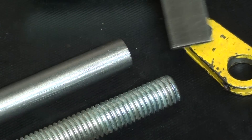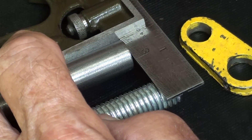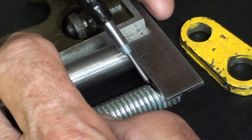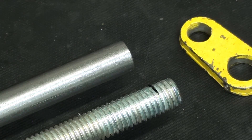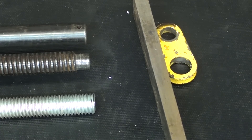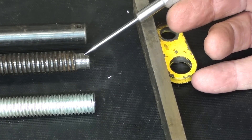And now to cut off the threaded rod — it's not easy to put a layout mark on a thread. So I'm going to cut that off now. The screw is cut off to the correct length, but now I have to turn it down.